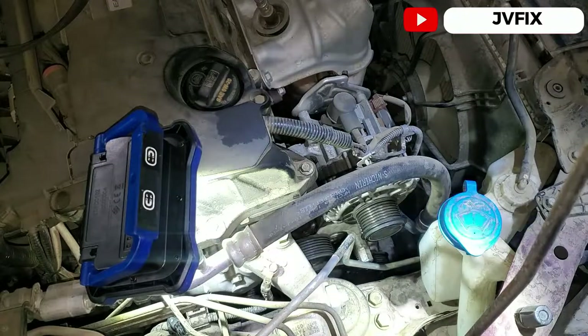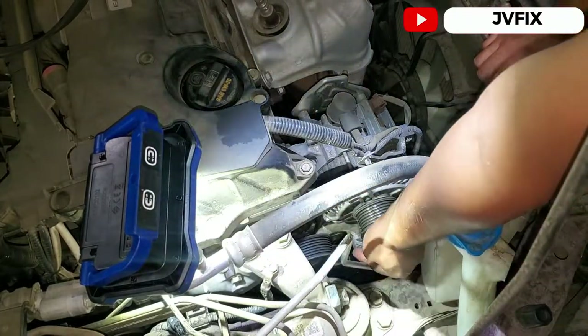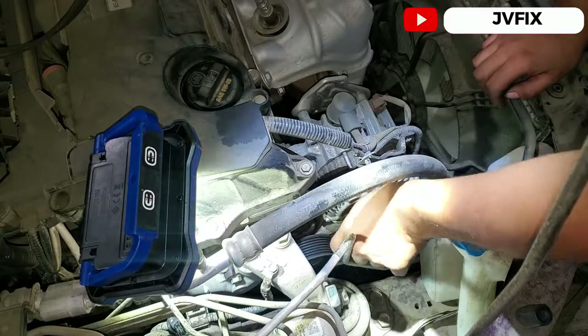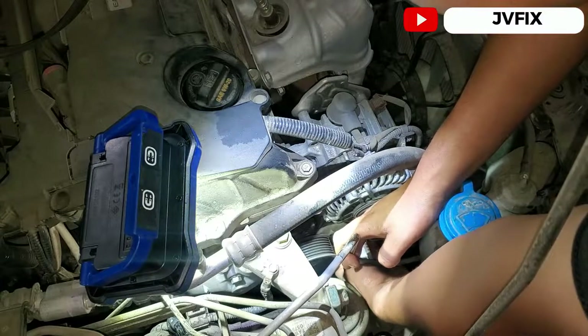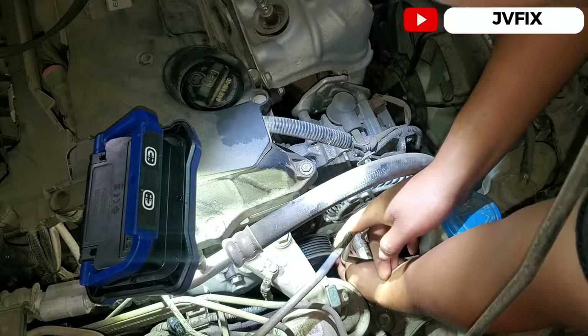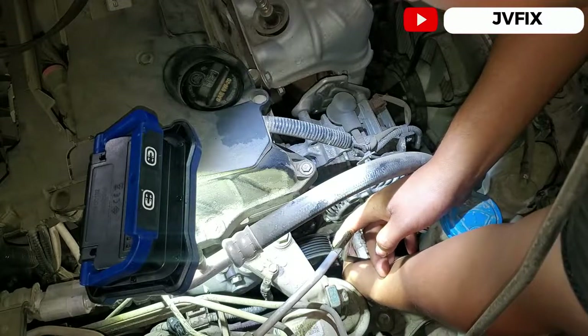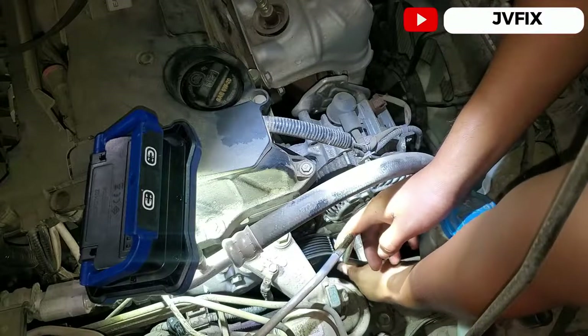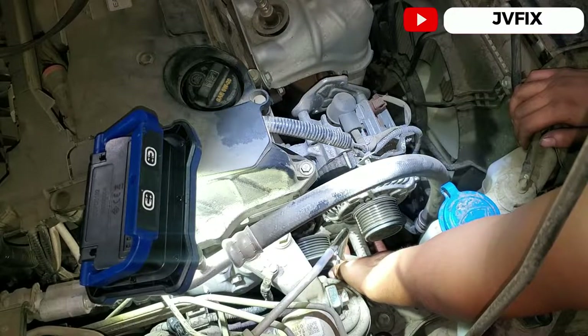Now this one is going to be a little more challenging because there's a line right here. Be careful not to stretch it too much — this is a high pressure AC line, and if you break it you're going to lose all the freon in the car. It could also damage your eyes if it gets in them.